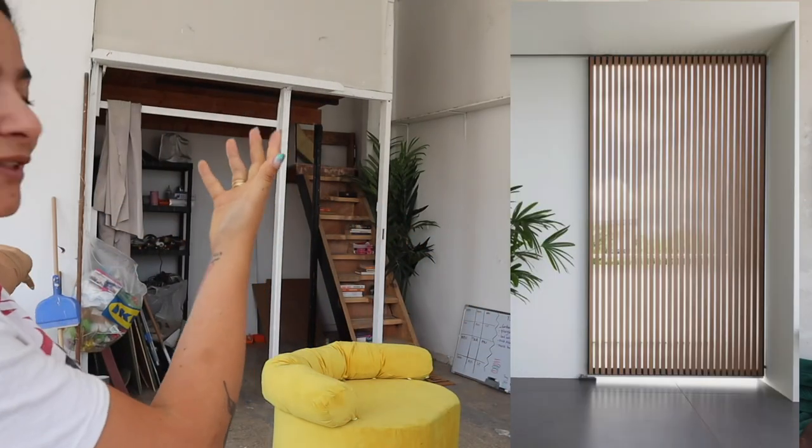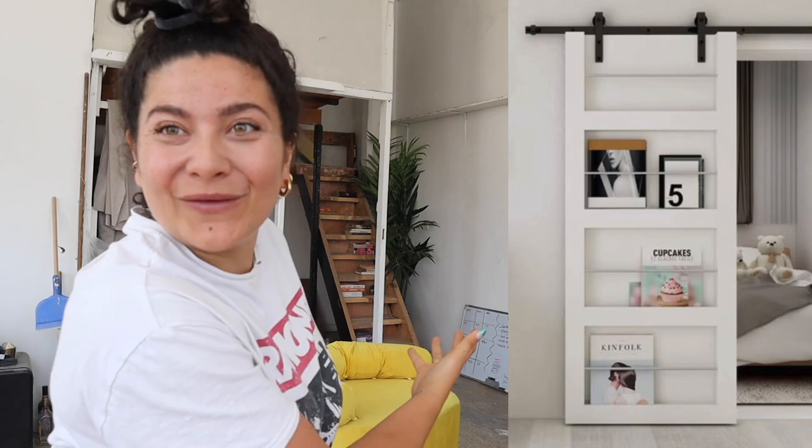Hello everyone! Today is a super, super, super exciting day because we're doing two things. One, we are finally making sliding doors to cover all the mess that I have over there. And two, we are doing it with my incredible hubby.